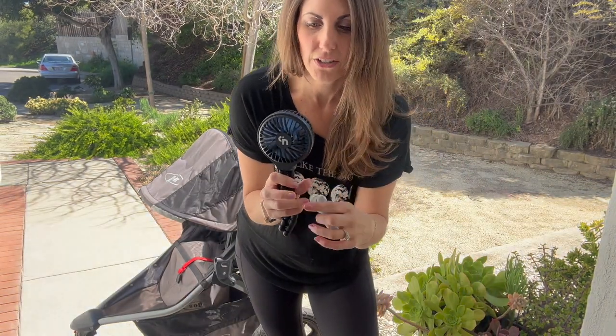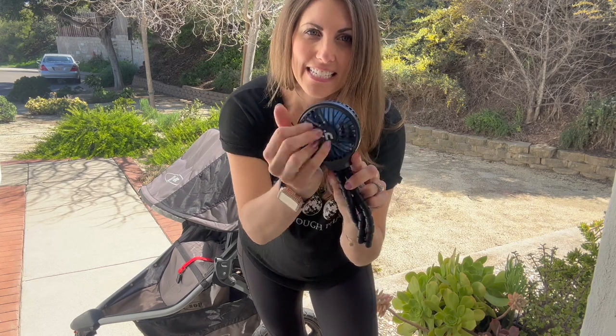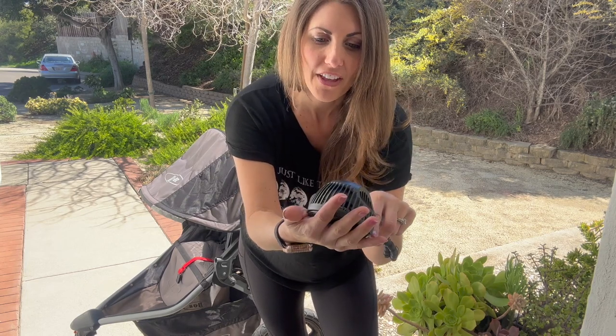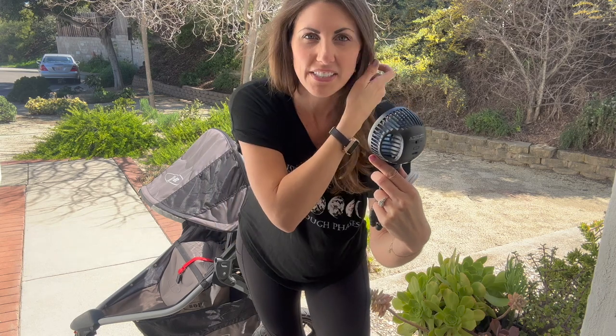This is designed for infants and toddlers. It has all the safety mechanisms so they cannot get their finger in there to touch the blades. If it were to fall on them, it's not going to hurt them, and it's not putting out so much wind that it's going to affect their breathing or anything like that. It's just a nice amount.